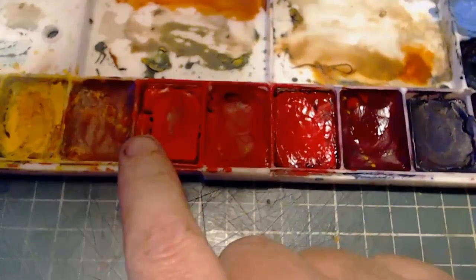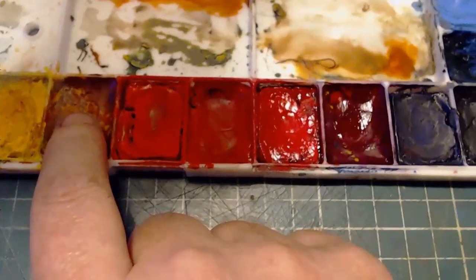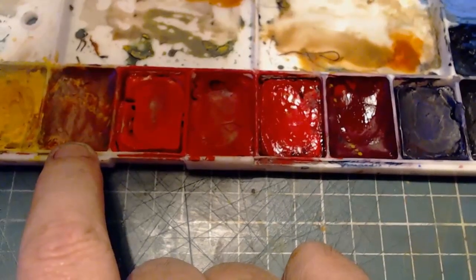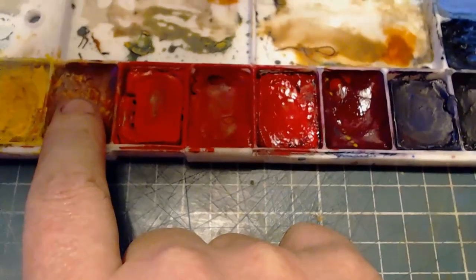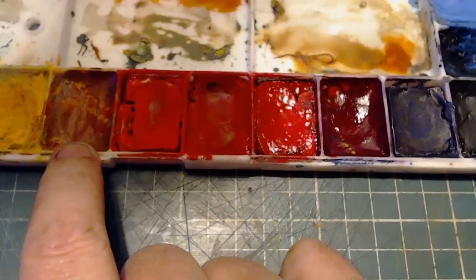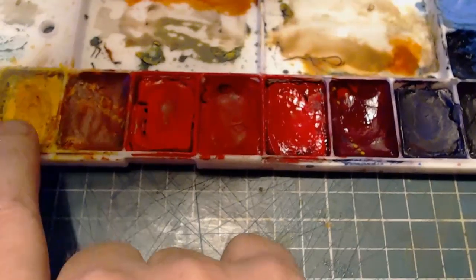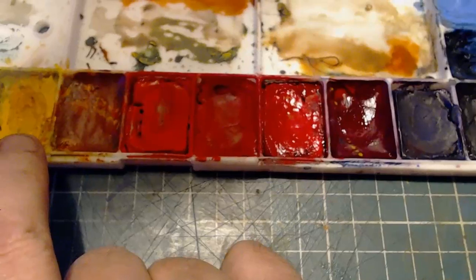As you go bluer you get closer to magenta, but if you come back this way you get yellow. Also included in red is red iron oxide, its pigment colour name being PR101, and I'll probably use that as well. That is used to make lots of different browny reds, and maybe a bit of yellow to create lighter tones. So that's going to be my palette.